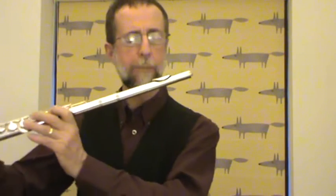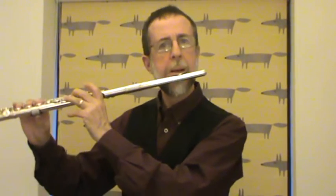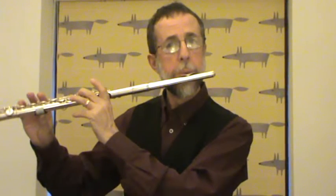I'll demonstrate both of those — the breathiness first. [plays low D] And that's compared to a middle D [plays middle D] and a higher D [plays high D]. So there's breathiness and the volume is reduced.